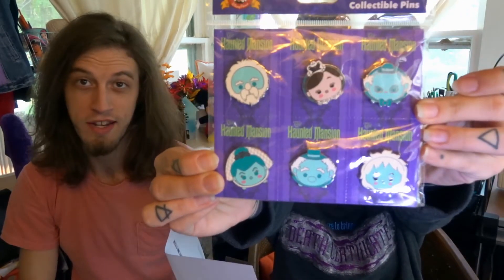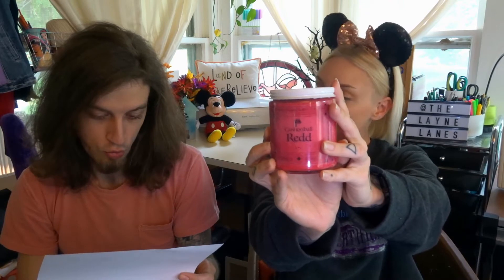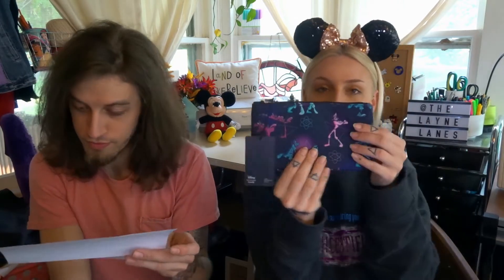Sorry, the camera died right before we started so the angle's a little different. Let's get into the price points. The Haunted Mansion Tsum Tsum pins are $29.99 — that's the biggest retail value. The Wishes candle, the eight-ounce Cannonball Red, is $20 and it comes with a pin in it. And then the Lounge Fly Disney Powerline pouch is $10. The total value of the box is $59.99, so we got about $10 more than what we paid for — which is perfect.